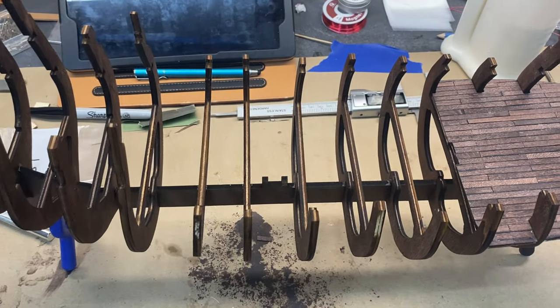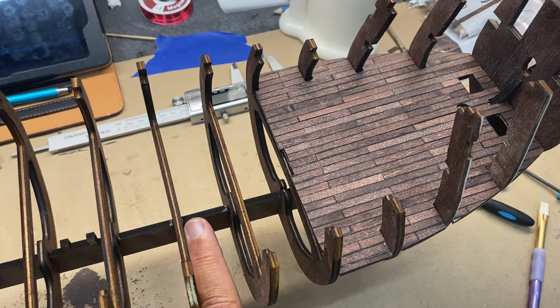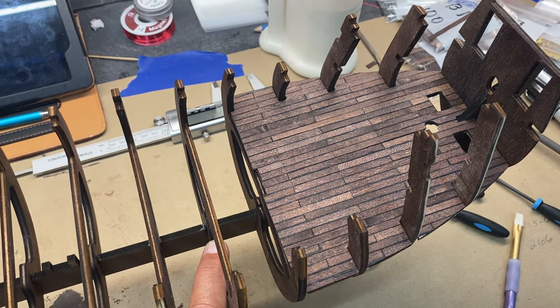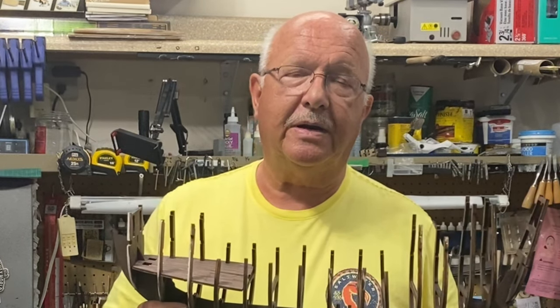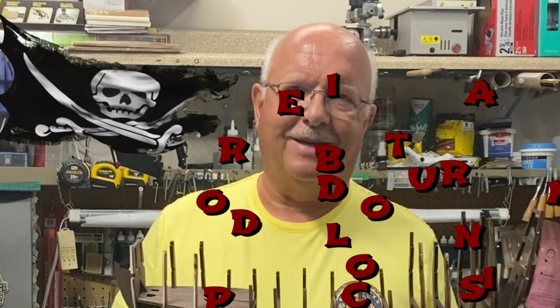I'll continue on. Before I get too far along, I've got to start getting electrical wiring in here and decide where and exactly how I'm going to put those lights in. That will be it for part two. I'll get that copper leafing situation straightened out and get that posted just as quick as I can. This is Boiler Dan Lund, and as always, thanks for watching.